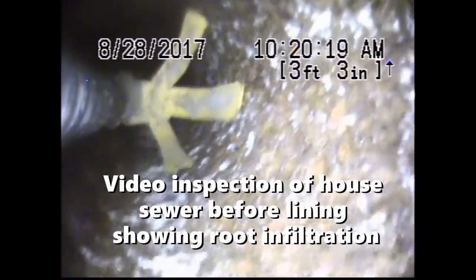The video inspection done a couple days ago allows us to see the damage in the pipe as well as the root intrusion.